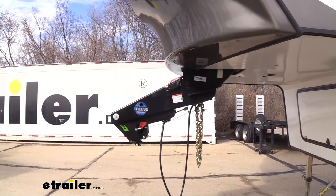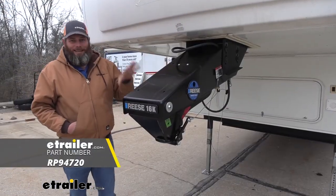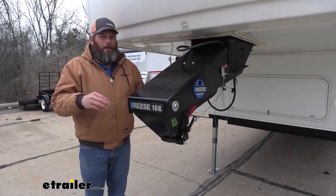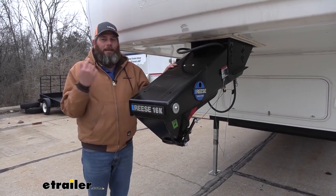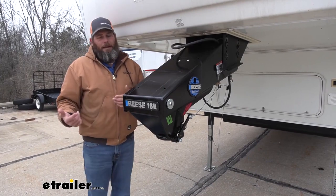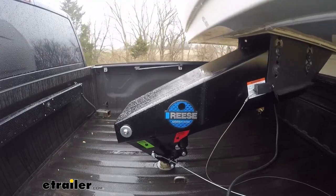It seems like Jim is really enjoying his Reese Goosebox adapter. Our guy Randy has done a video going over the features of it, so let's take a look at that now. This is a fifth wheel kingpin replacement that allows us to connect to a gooseneck ball in our truck, so we don't have to have the fifth wheel in the bed taking up space or fifth wheel rails to work around. This entire lower portion pivots on the main bolt, absorbing bumps as we head down the road.